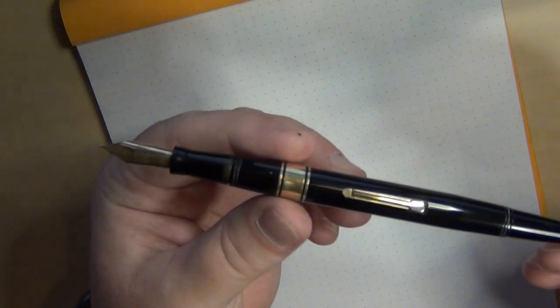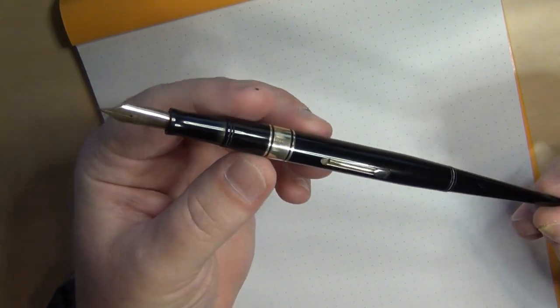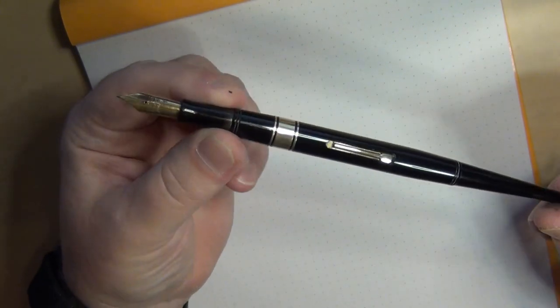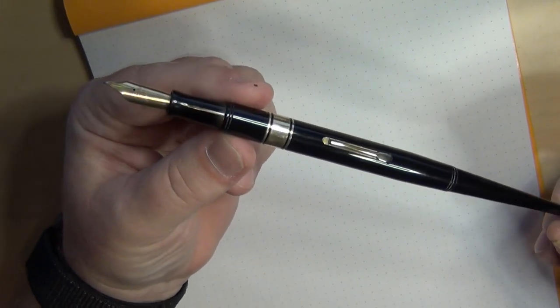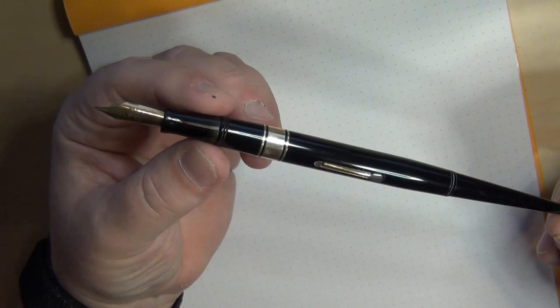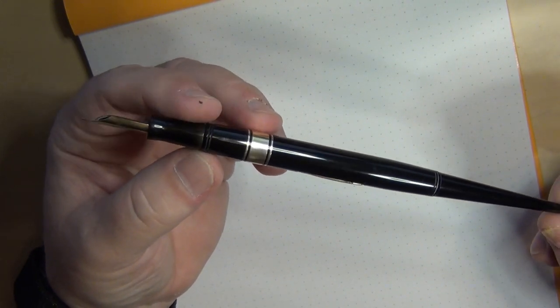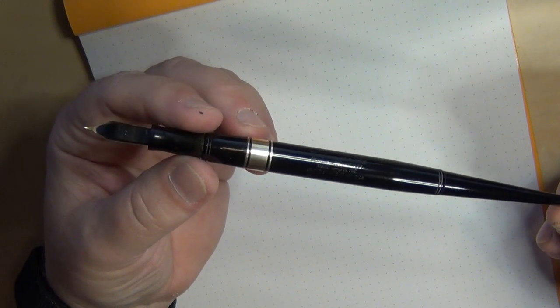I saw another Waterman that I wanted to add to that, and that's this one right here. This is another old Waterman — a Waterman 100-year pen, which you rarely see in a desk set. I did not have the holder that came with it; it was just this particular pen.